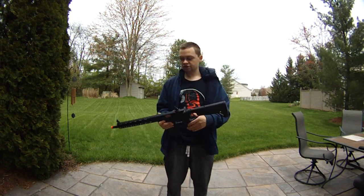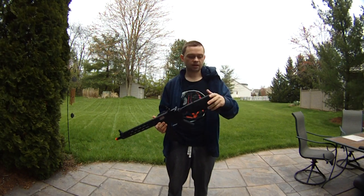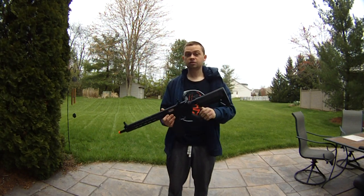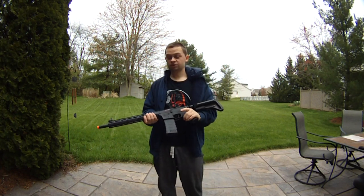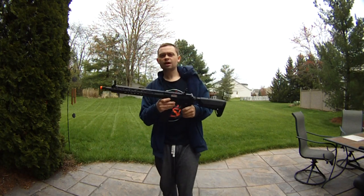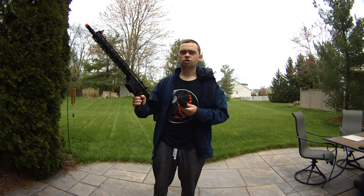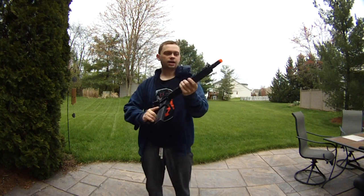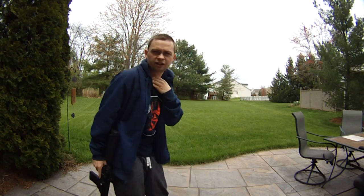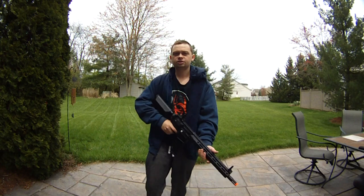It does have a quick-change spring system so you can change that out. If you get the short one and it's shooting 365 on a field with a 350 limit, you can swap it out. There are a lot of indoor fields that allow 365 or even 370 with an AEG, and some allow 380 with .2s for AEGs, so a lot of fields would allow this anyway. Definitely recommend it — it has my seal of approval. Recap: shooting about 25 RPS at about 380 FPS with a .2, and range-wise with .25s probably 180–200 feet. Thank you for watching, I'll see you guys in the next video.